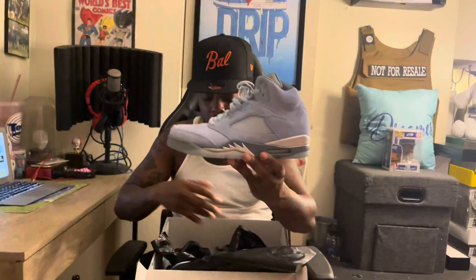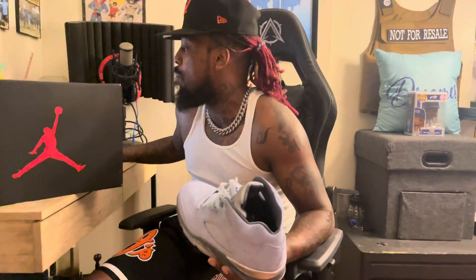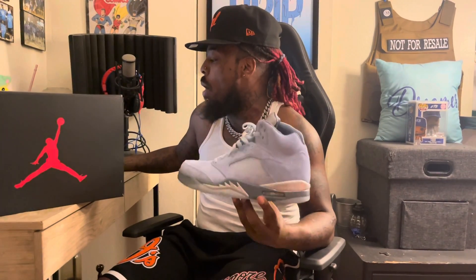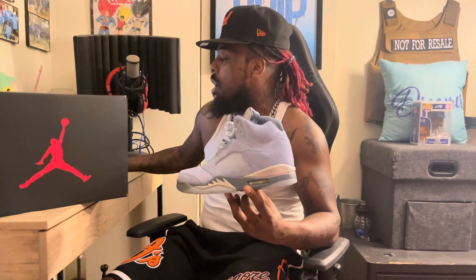These came out a couple weeks back — mainly last month. It came out, it's still early November so these came out like late October. I got some information for y'all — this is all from Sneaker Ball Detroit, shout out Sneaker Ball Detroit. The Air Jordan 5 Bluebird is a new women's offering that will be releasing during the holiday season, dressed in a photo blue, football gray, metallic silver, and white color scheme.